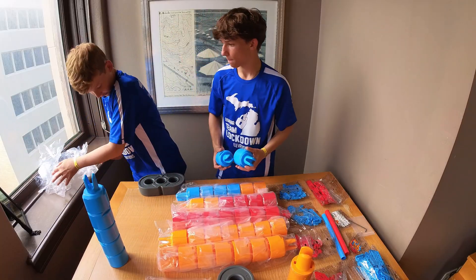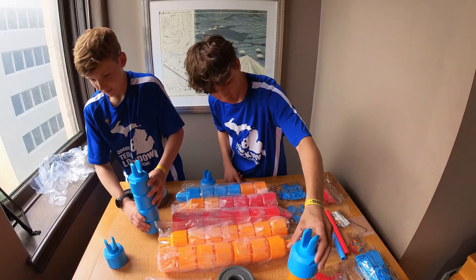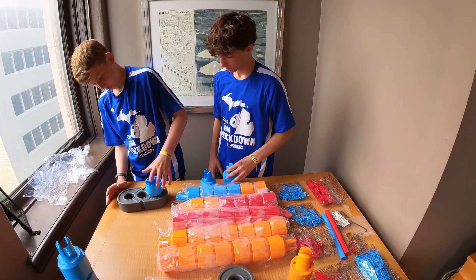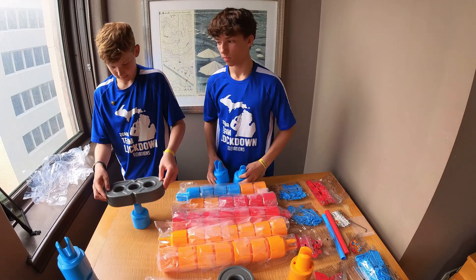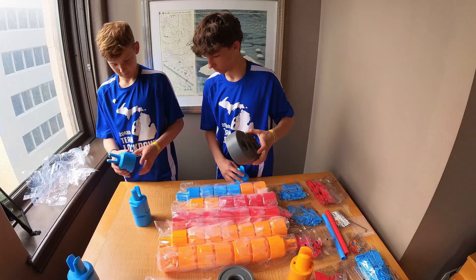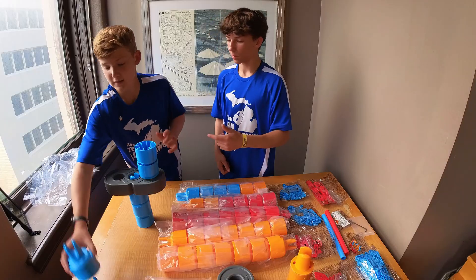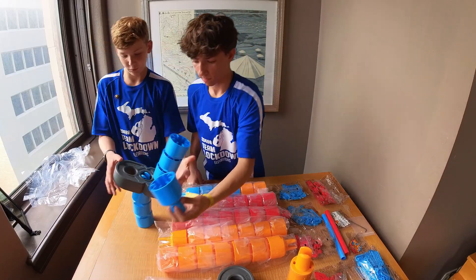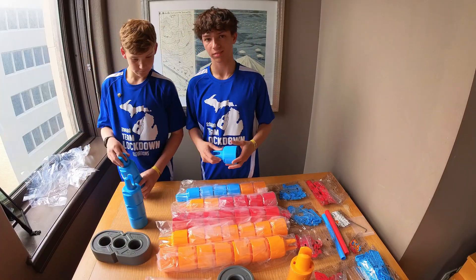Another thing to think about is if these are set up like this on the field, you're going to have to have some way to manipulate it to flip it upside down if you want to stack them. You can stack this on top too. You can have different colors — two on one side and it won't tip, but if you put three, it tips. It's a lot heavier than you'd think.